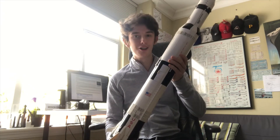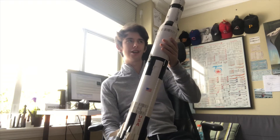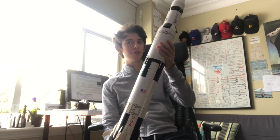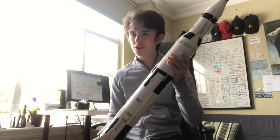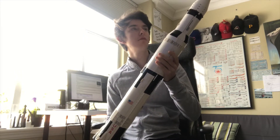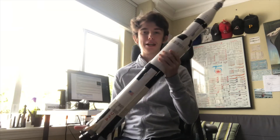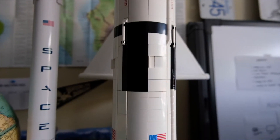It's a meter tall, which would make it — I think the real Saturn V was like 116 meters tall, you'll have to fact check me on that — but that would make it a 1/116th scale model. Which is pretty big.